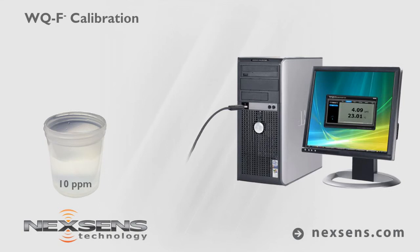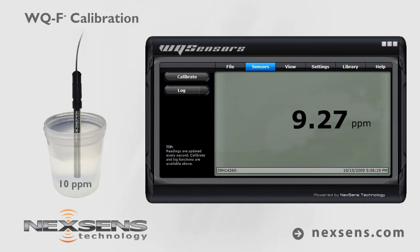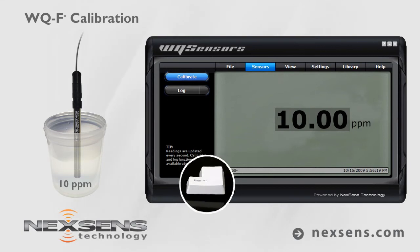With the sensor connected to your computer and the software running, submerge the probe in the 10 parts per million standard. Allow the reading to stabilize and press the calibrate button. Adjust the value to 10 parts per million and press enter.